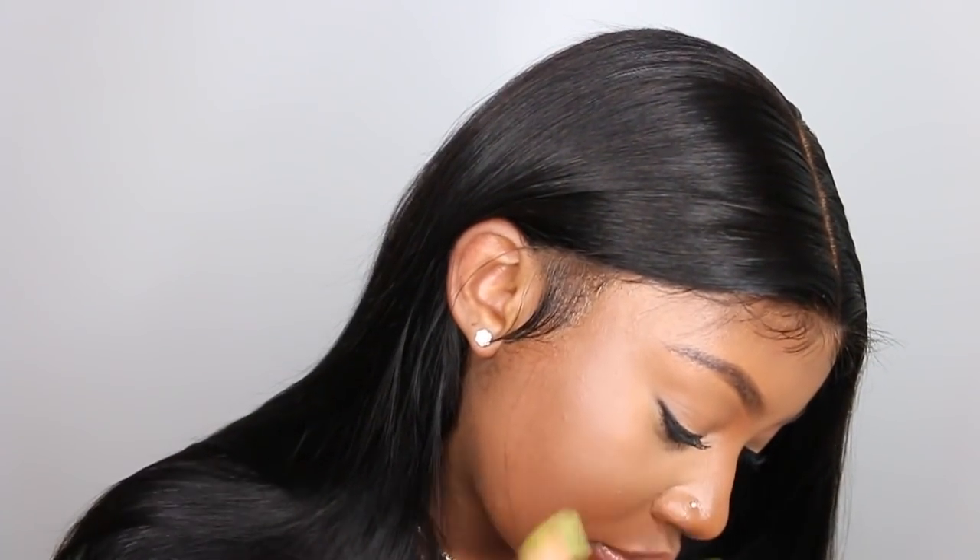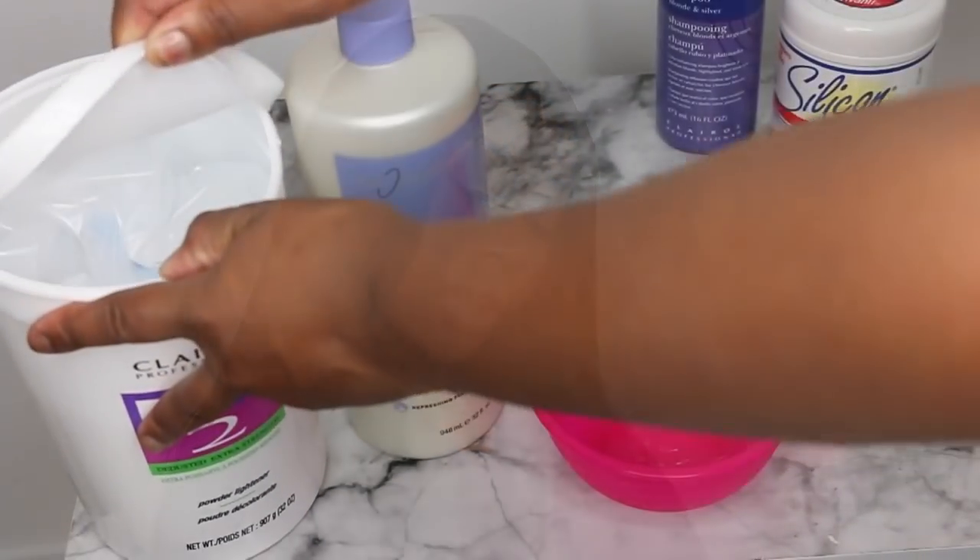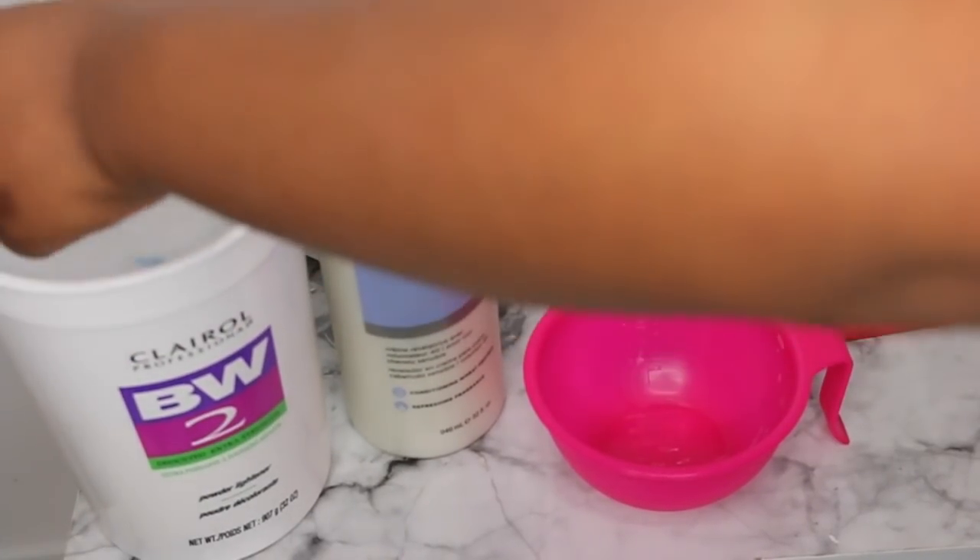What's up, my loves! Today we're gonna be playing in this gorgeous 22-inch lace wig — she came courtesy of Gossip Hair and I am absolutely in love. Specifically, we're gonna be bleaching the knots and adding an elastic band. I hope you guys are ready to join the fun. Also, don't forget to subscribe and share my videos — help me get to 200k — and let's get started.